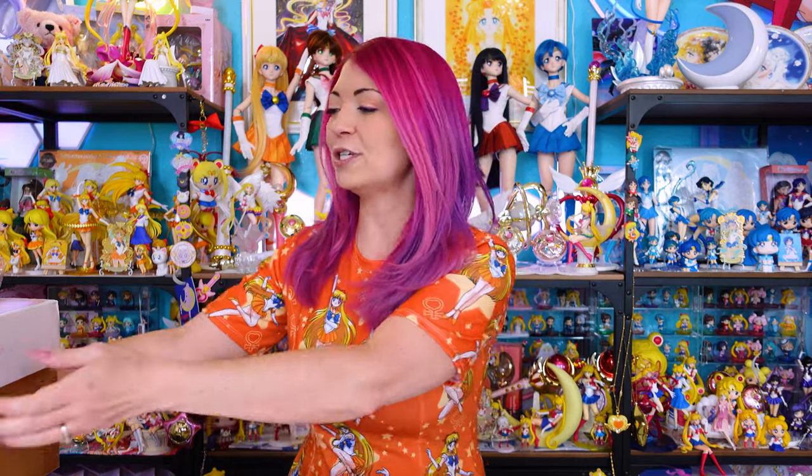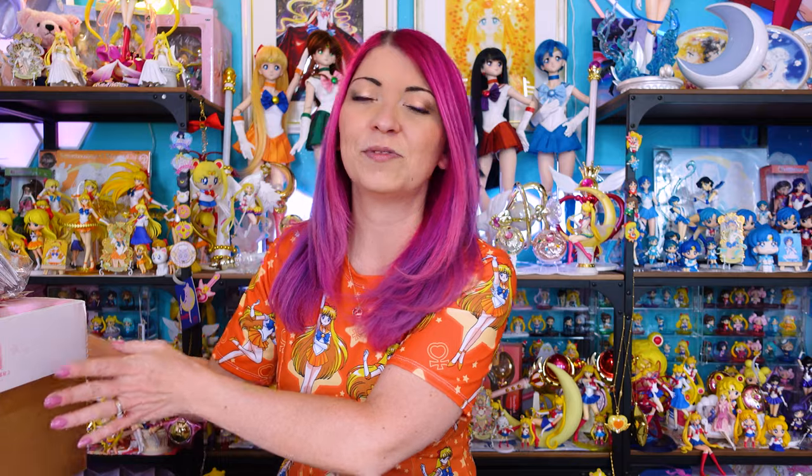Today I have a huge unboxing of items that I have purchased from Japan. None of the items in today's unboxing include items from my recent trip to Osaka to visit the Sailor Moon Museum — that's going to be a separate video. Today I have a big unboxing of items shipped here to America. If you have questions about how to order any of these items, feel free to comment down below, and I also help people out with purchasing items over on my Instagram. So without further ado, let's go ahead and unbox some Sailor Moon merchandise.